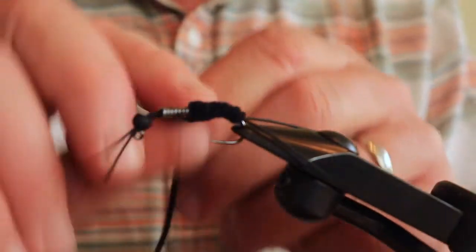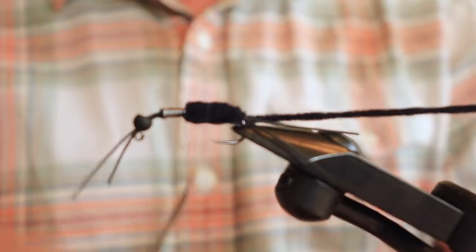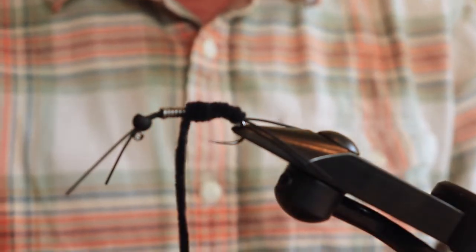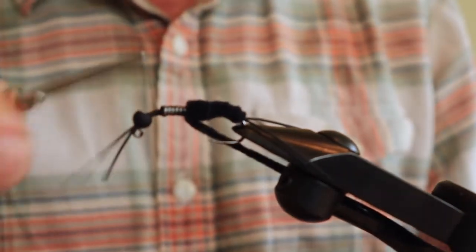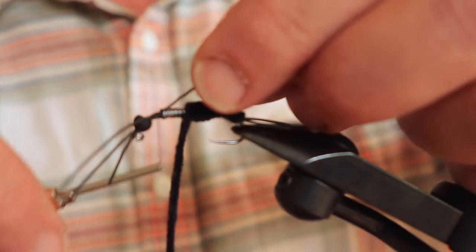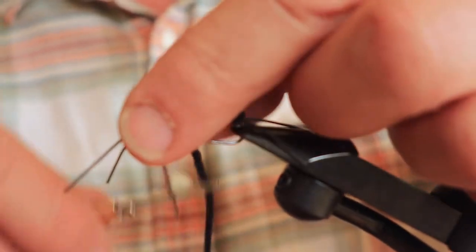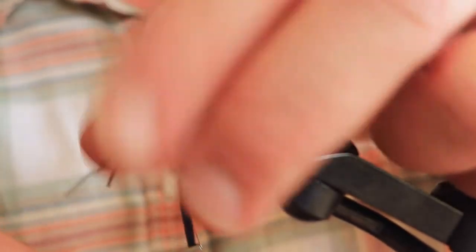I'm going to tie a little bit more there. Now I'm going to tie this off with my thread and pull this back a little bit. Now we're going to tie in the legs — this is a little tricky. The way we'll do it is wrap forward to a little distance behind the head, then tie in a section of leg. I'm going to give myself a lot of tag ends because we're going to tie leg knots — a little overhand knot to make it look like a bended leg. I'll show you how to do that.